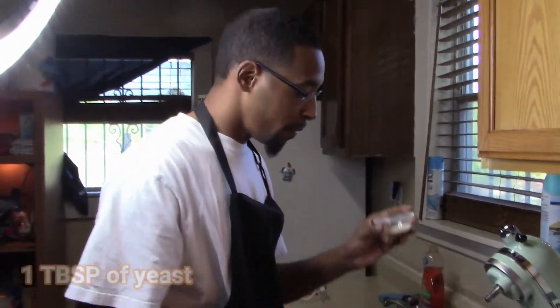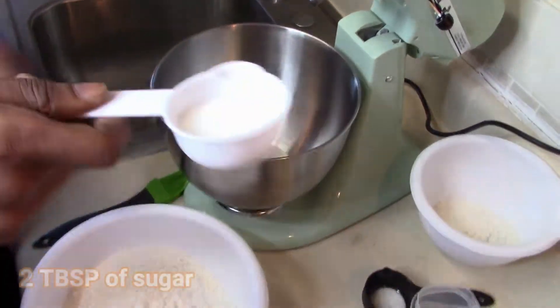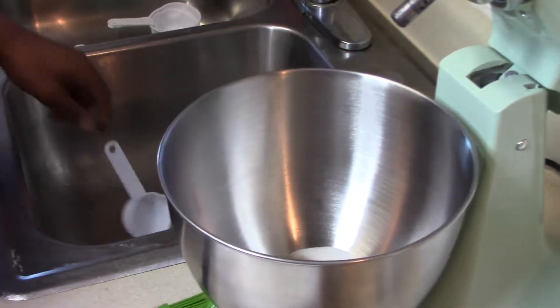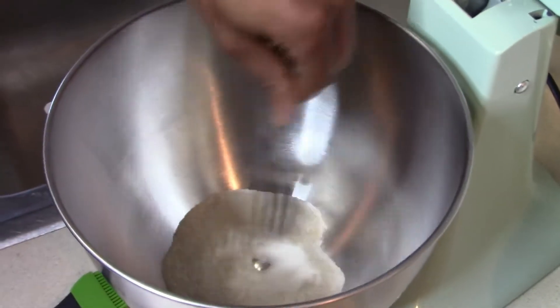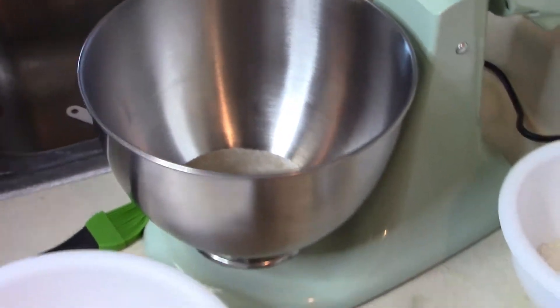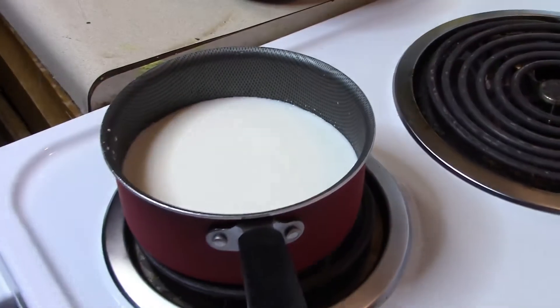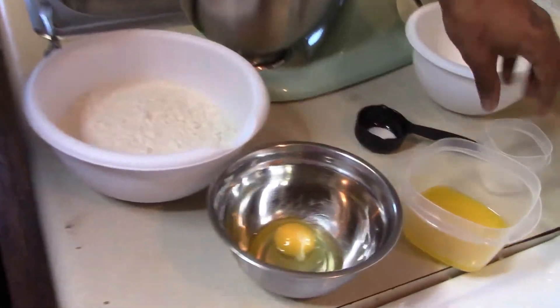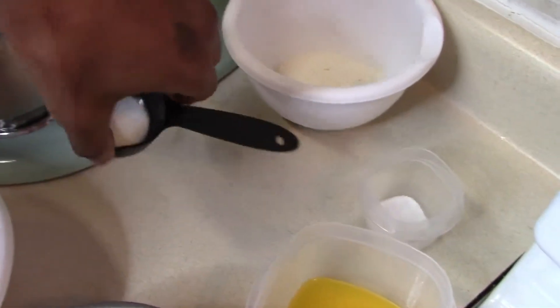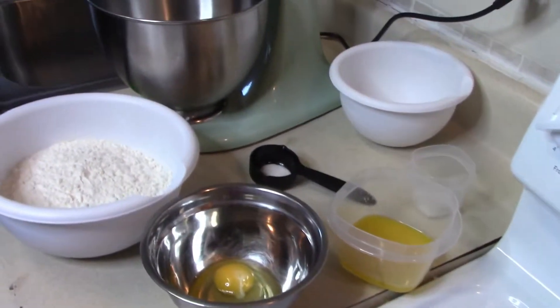I'll also have a tablespoon of yeast and two tablespoons of sugar — I'm going to add that to the yeast. The sugar actually helps the yeast come to life. We're going to add the milk to that once we warm it up. The milk should be pretty much lukewarm, room temp — it's just out of the fridge so I'm about to warm it up naturally. I wouldn't recommend doing it in the microwave. Also I have a teaspoon of salt, and optionally a teaspoon of garlic salt just for a little extra flavor.